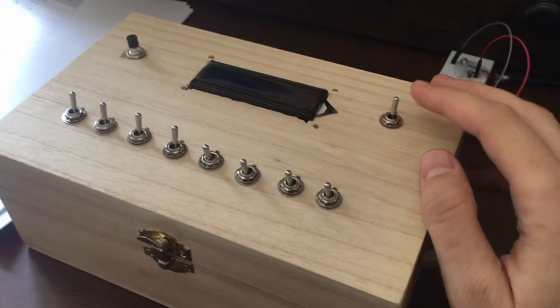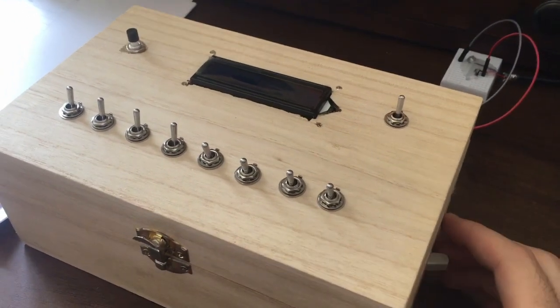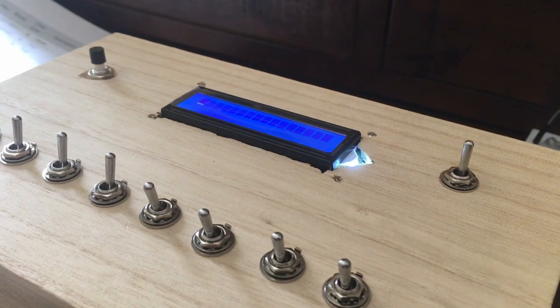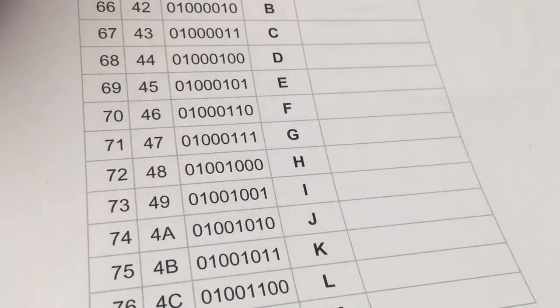Set it to instruction mode with switches 0 to 3 set to high. Only then do you get the blinky cursor — you can't turn it on and then flip the switches, otherwise you get nothing. Now I have my list of ASCII characters with their binary codes. Let's type a greeting, shall we?